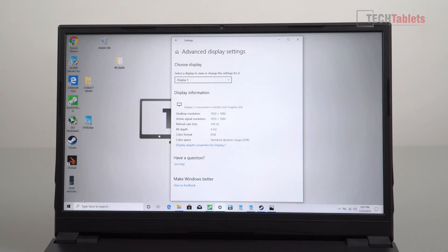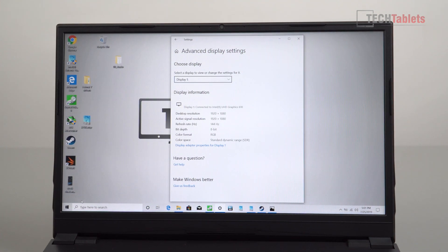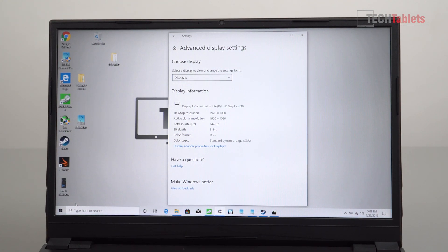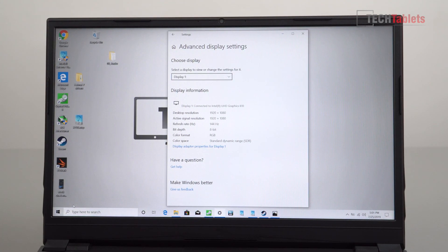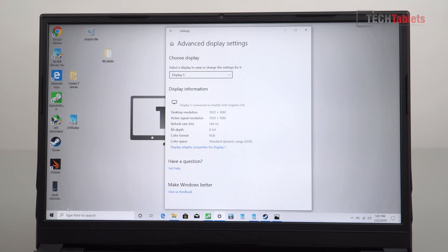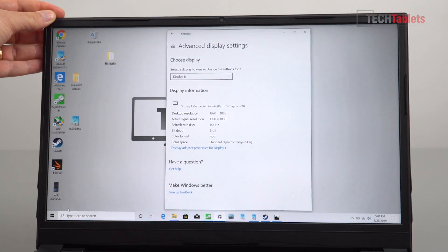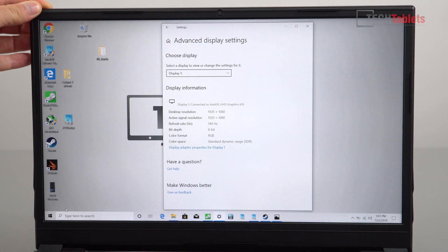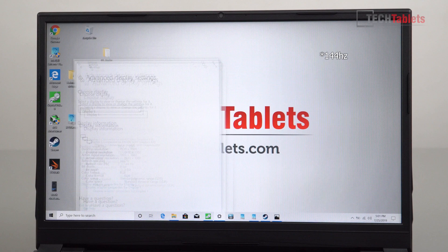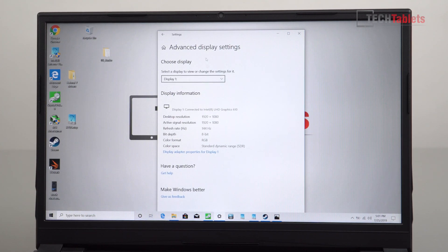The display bezels aren't actually that bad. This is a 16.1-inch screen — the first time I've seen this particular size — and because of the slimmer bezels, it's still about the same size as a traditional 15.6-inch gaming laptop. The hinge is stiff with no real problems, and there's a little bit of flex with the screen. The refresh rate is 144Hz — very quick and something you would not expect for the price. And yes, it is running at the proper 144Hz, and you can see just how fluid and smooth everything really is.